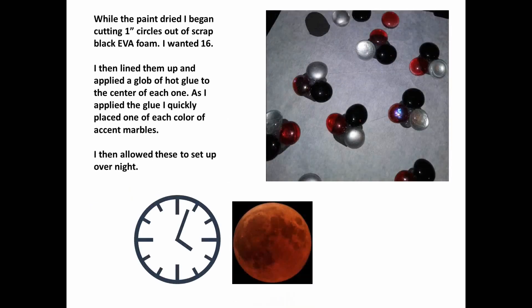While that started drying, I cut one inch circles out of scrap black EVA foam — I wanted 16 of them. I lined them all up and applied a glob of hot glue to the center of each one. As I applied the glue, I quickly placed one of each color of the accent marbles onto them. I also allowed these to set overnight.